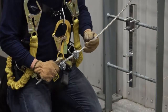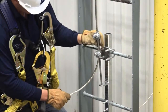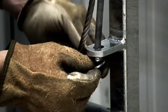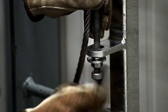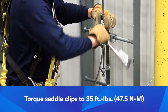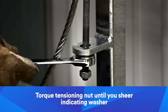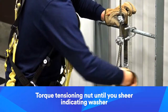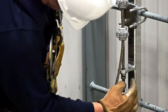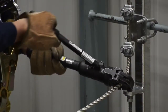Insert the cable through the top of the tension rod, with the saddle clips loosely against the cable. Slide the tension rod through the hole in the bracket. Add the washer and nuts to the bottom of the tension rod. Torque the saddle clips to 35 foot-pounds, or 47.5 Newton meters. Tighten the tensioning nut until the ring on the tension indicator is sheared off and you hear a popping sound. Then tighten the jam nut at the bottom against the tensioning lug. Cut off excess cable just below the lower saddle clip.